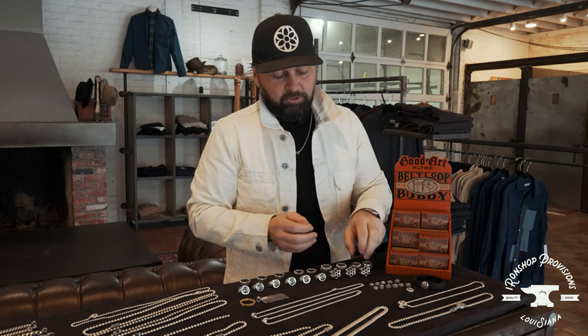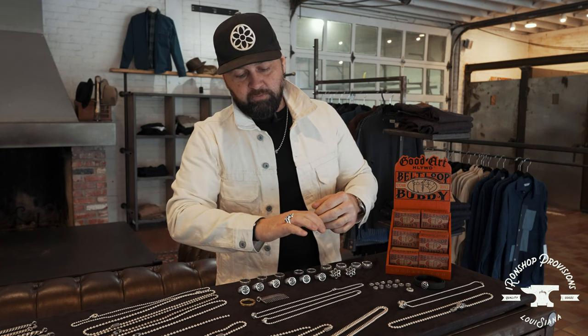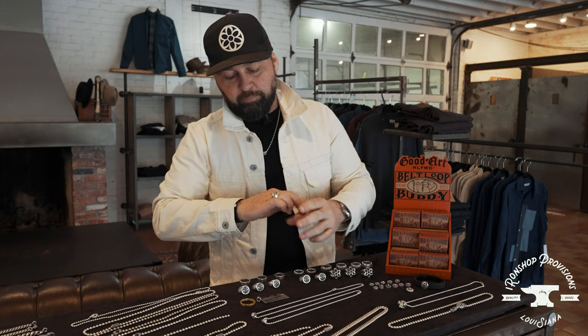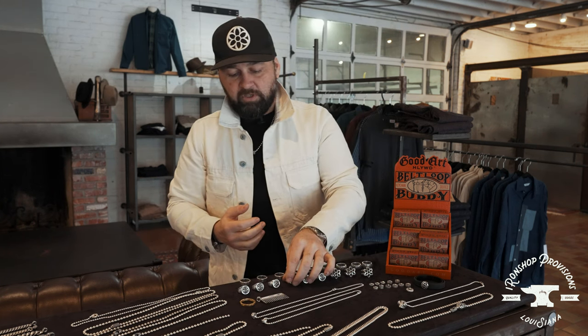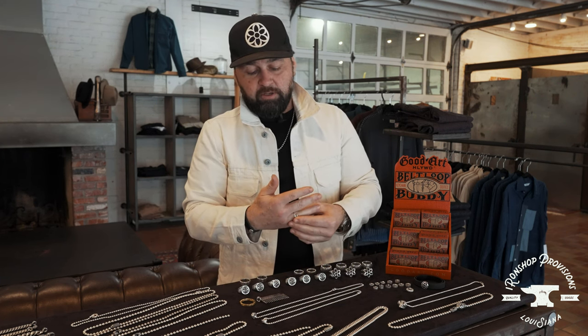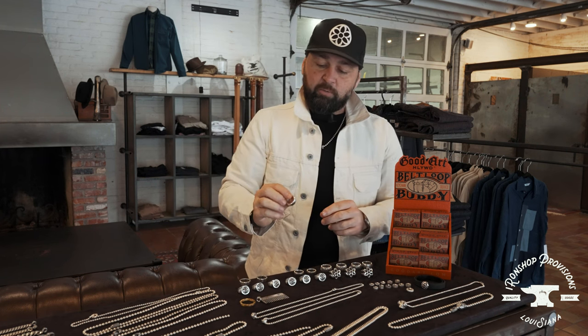Just to show you guys the scale on these rosette rings — nice, heavy ring. And I have the club ring that I pretty much wear every day. The Good Art Hollywood ring has the branding on the interior; makes a beautiful, simple ring — could be a wedding band as well. See how it's a little bit snug. On a thick ring like that it's a little bit harder to get on and off, so you can size up a little bit.